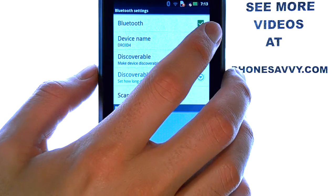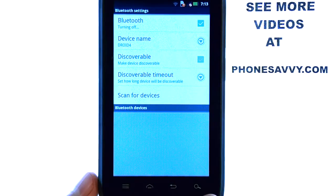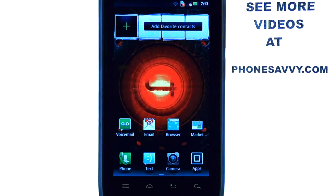When you're done using the Bluetooth device, uncheck this box at the top right corner, and it will automatically disconnect you from your Bluetooth device. If you want to learn more about the Motorola Droid 4, visit PhoneSavvy.com.